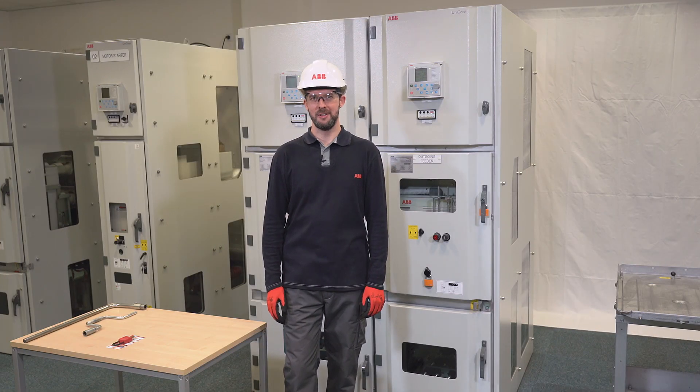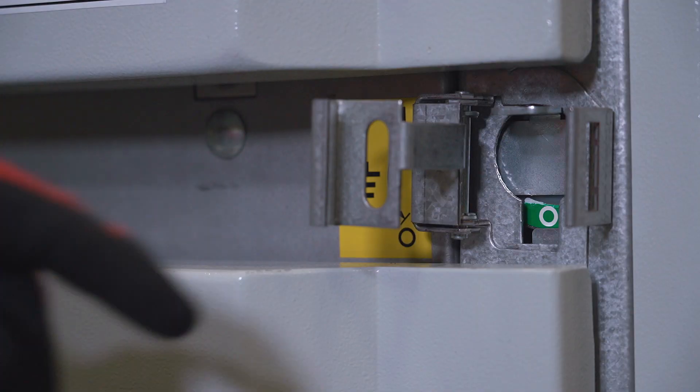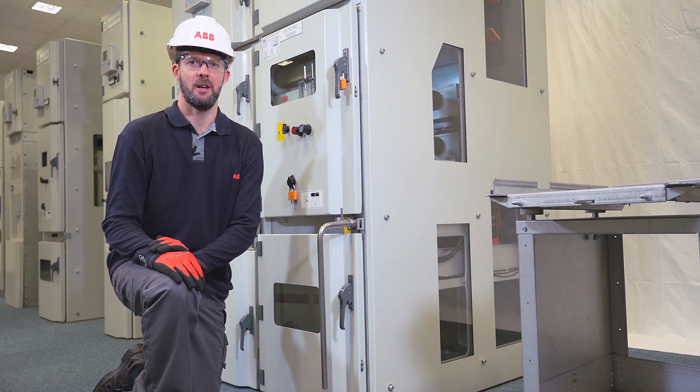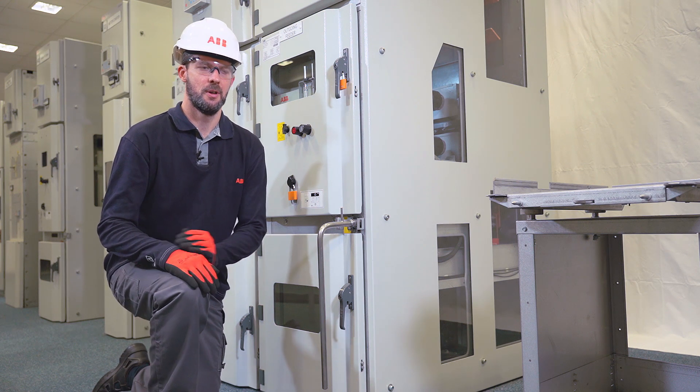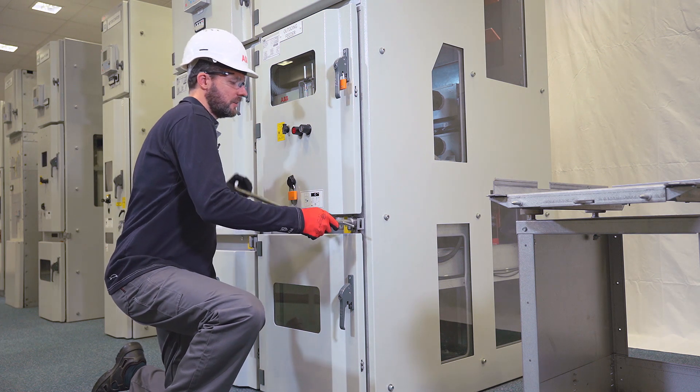When the isolation is well ensured, the earthing can be performed. Gain access to the earthing switch shaft by pushing down the slider. Insert the lever in vertical position and rotate clockwise to close the earthing switch.